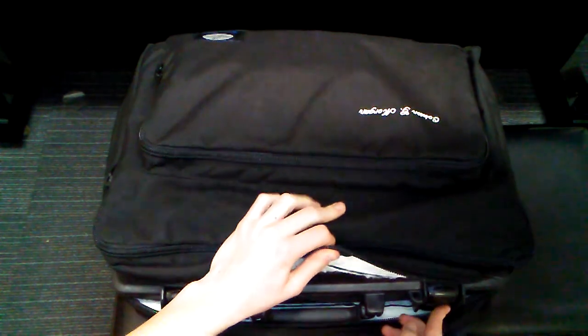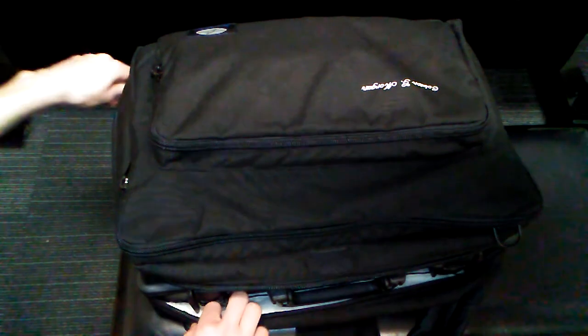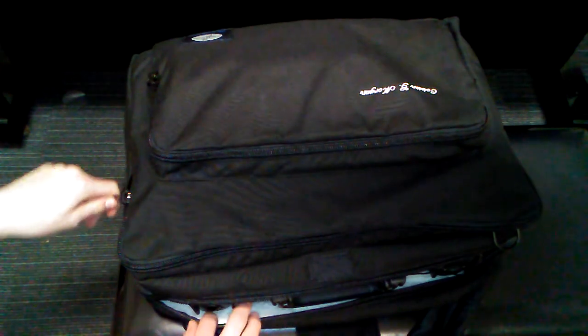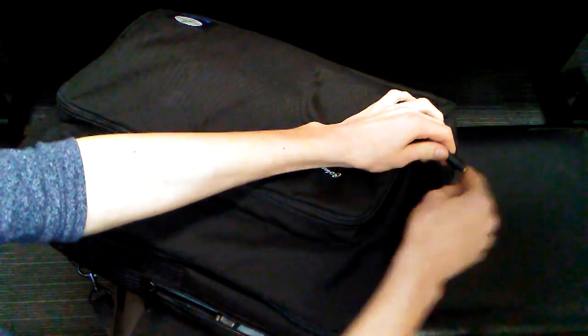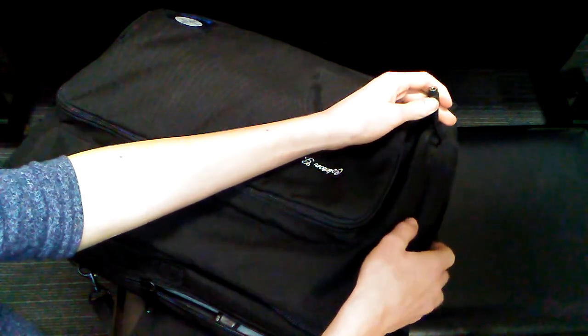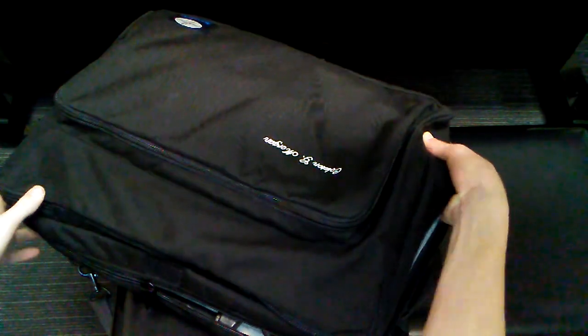It does come with little keys that you can lock it with. How you heat it is there's this little cord — I always put it back in after I'm done, but it sticks out there. And then you just plug that into the wall and it'll gradually heat it up. The heating pad is inside under this wall right there.